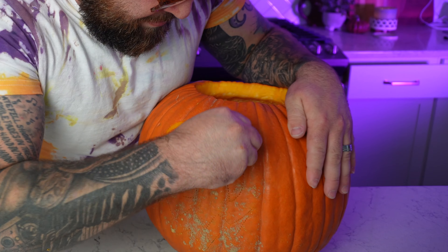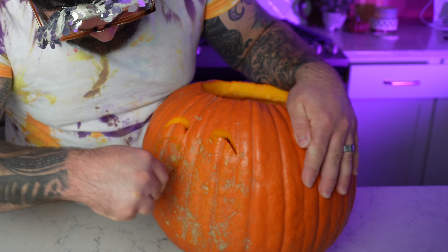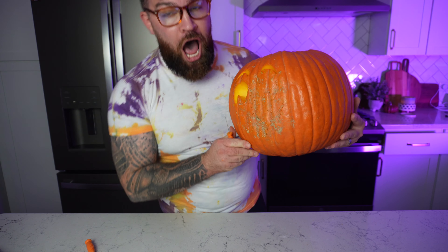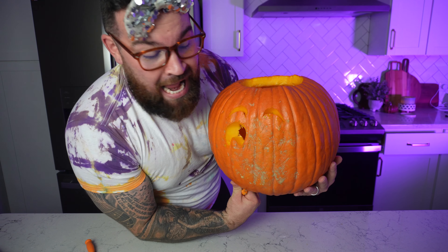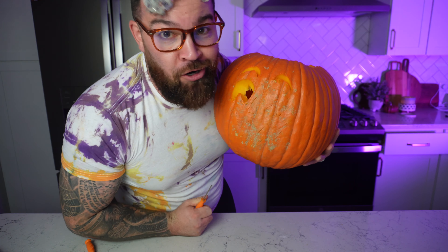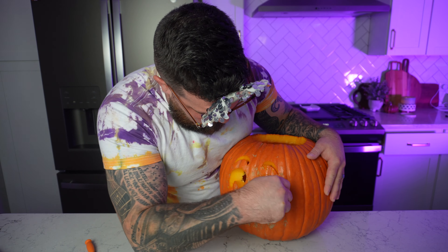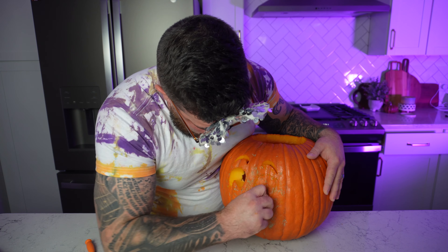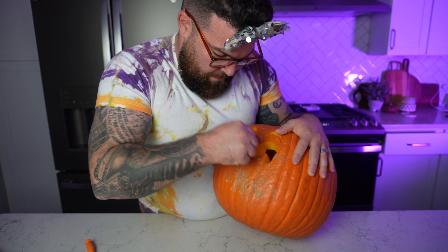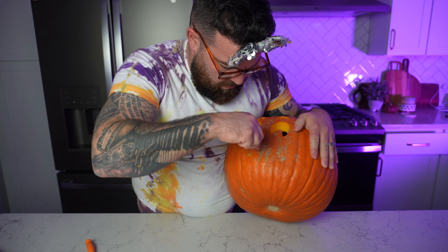None of my pumpkin is even showing through, so what we'll do is go back and make some adjustments after we get all the big pieces cut out. Found my starter tool. We got an eye cut out — now we just got the other eye, nose, and mouth left.